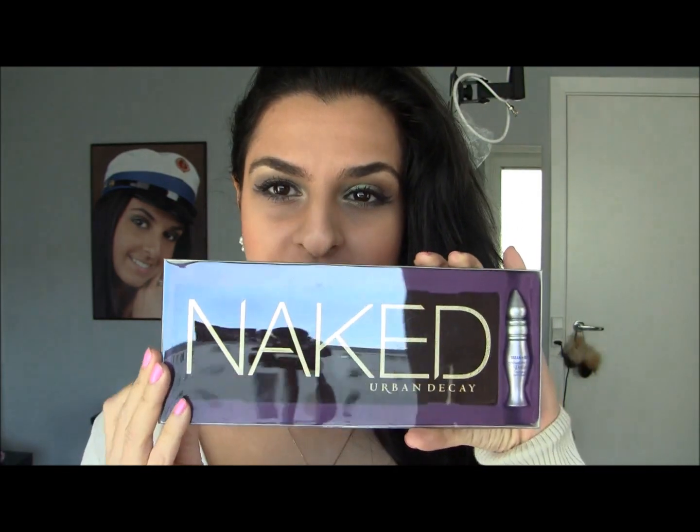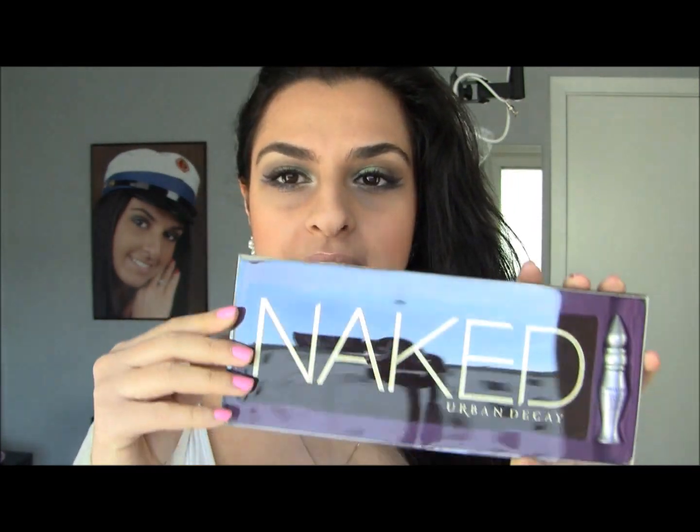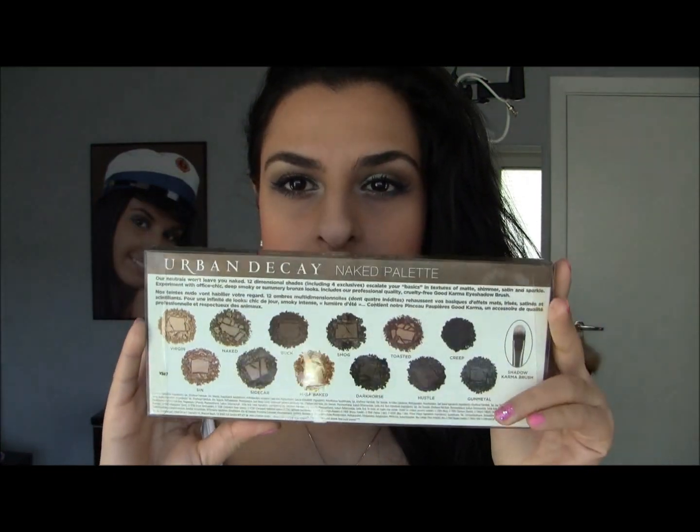So the first thing I got from beautybay.com is something I'm really, really, really excited about — and I feel like I'm so behind. But I finally got this, and this is the famous Naked palette by Urban Decay. Oh my god, I'm so happy I got this. So it comes in a package, and you can see all the colors right here. It comes with a mini primer potion.